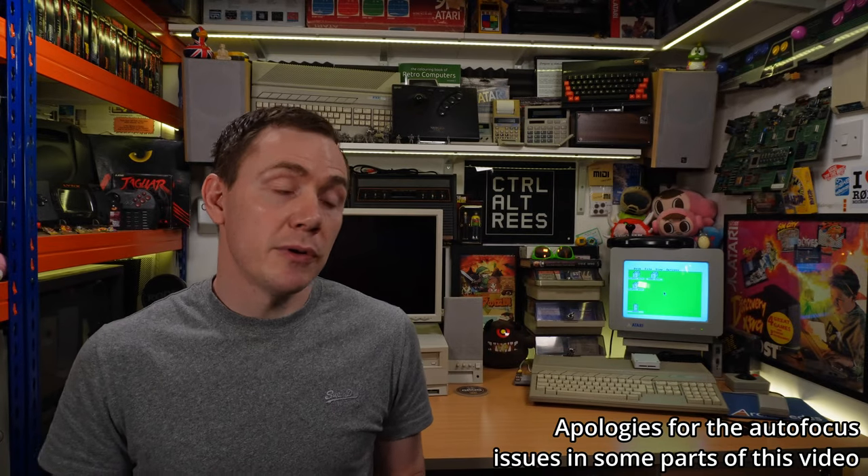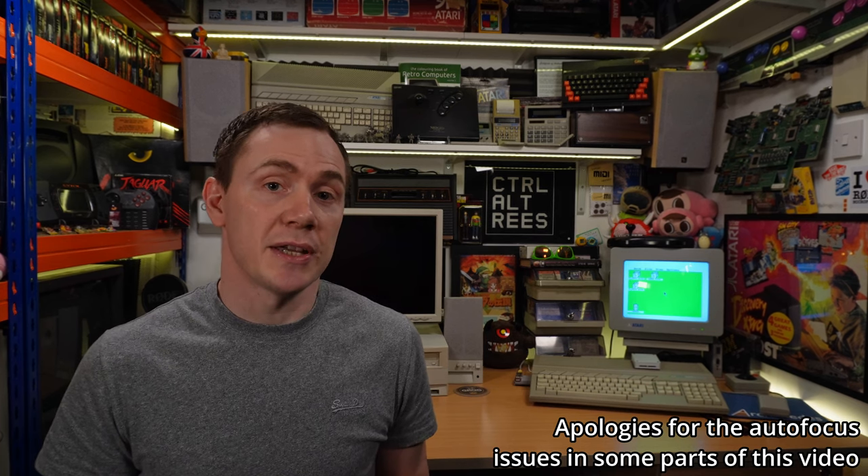I'm Rhys, and welcome to Control-Alt-Rhys. So this isn't going to be an in-depth review of all of these devices, or a tutorial on how to get them set up — I don't want the video to drag on too much — but just an introduction and a jumping off point for people who may be new to the ST, or indeed getting back into it, and maybe not fully up to speed on what's been happening in the ST world.